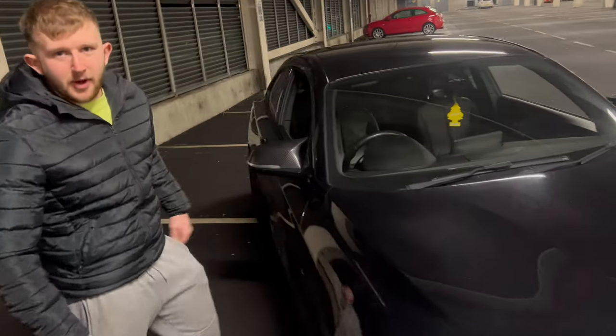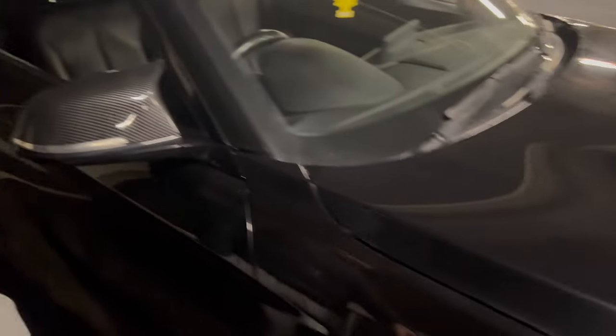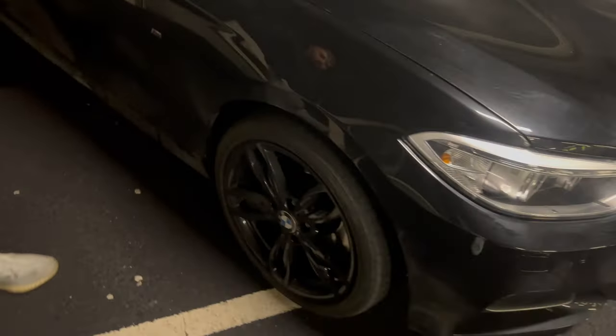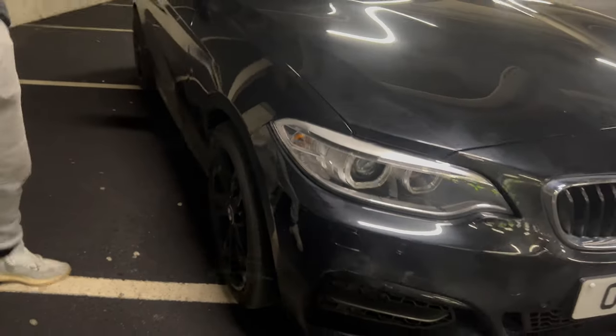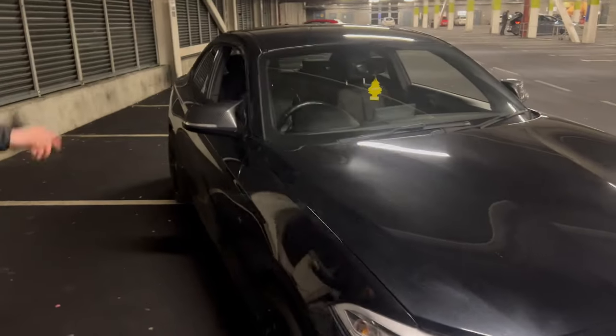Got the M Performance wing mirrors — basically off eBay but I'm going to be changing them fairly soon. I've got 20mm spacers front — may be a bit of a push but it works, so I'm just going to keep going with it — and 20mm rear.